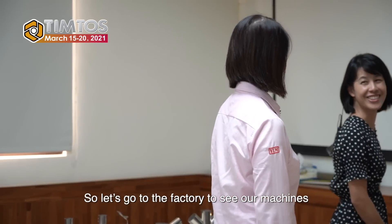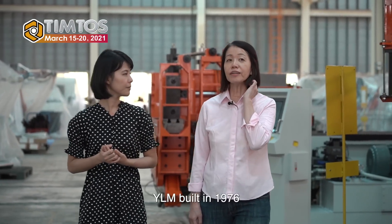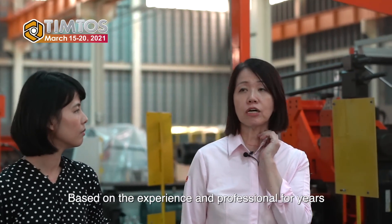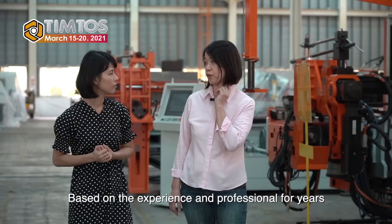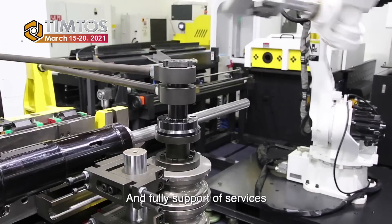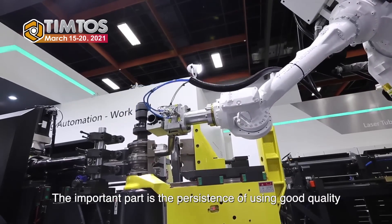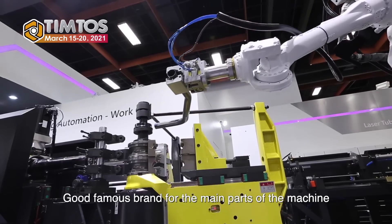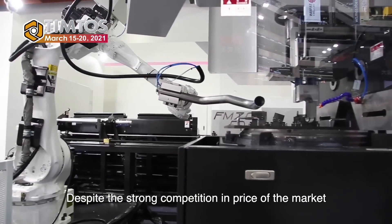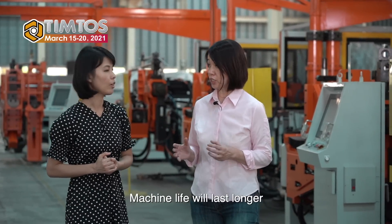So let's go to the factory to see our machines. Could you tell us a bit about YLM and its value? YLM was built in 1976. We are the number one tube bending machine manufacturer in Taiwan, based on experience and professional expertise over the years. Most importantly, we carry the core spirit: to make good machines and fully support our services.